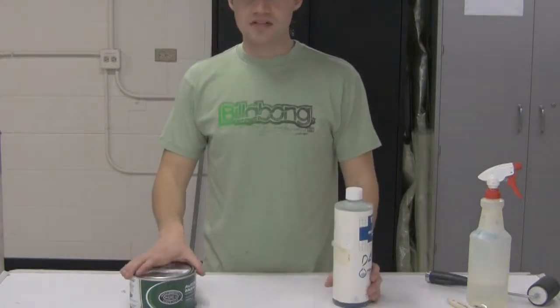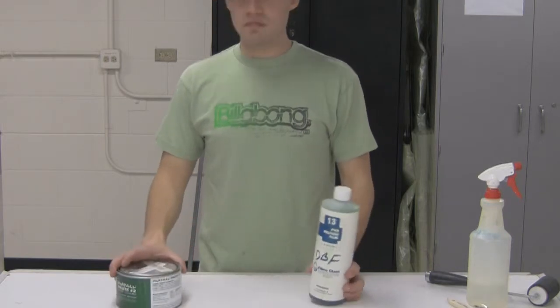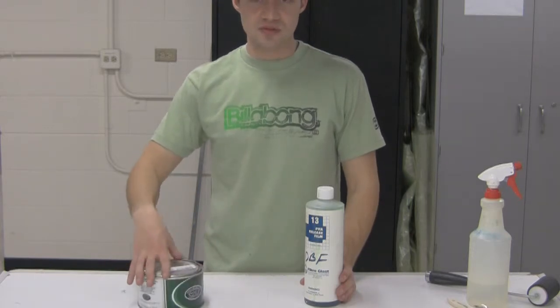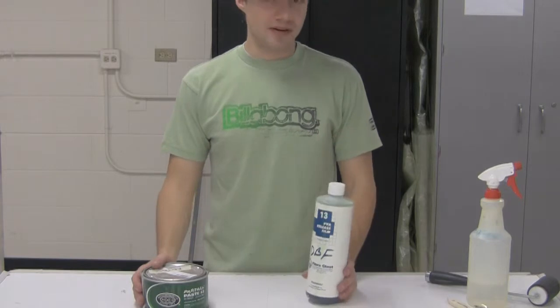The other important thing we want to look at, besides epoxy, is the release agents that we use on our molds. Some molds, obviously, if it's foam or whatever, don't necessarily require any sort of release agent if you want to save the foam. But most of our molds do require one.